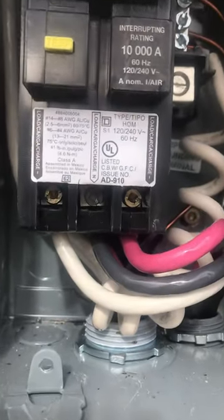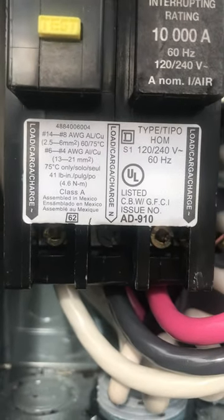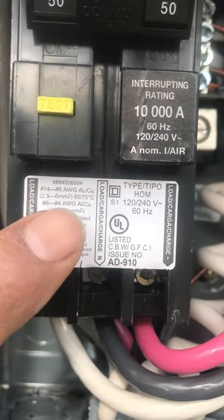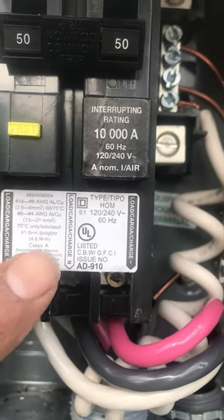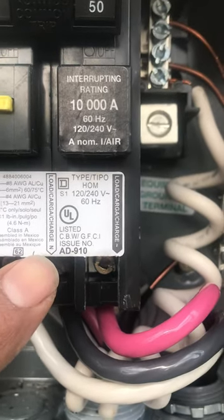Now, as usual, if you look right here, these ports are labeled. There is a load charge here, a load right here, and a load right here, but it's different. You can see this one has a white diagram and the letter N — again, this is the neutral load.